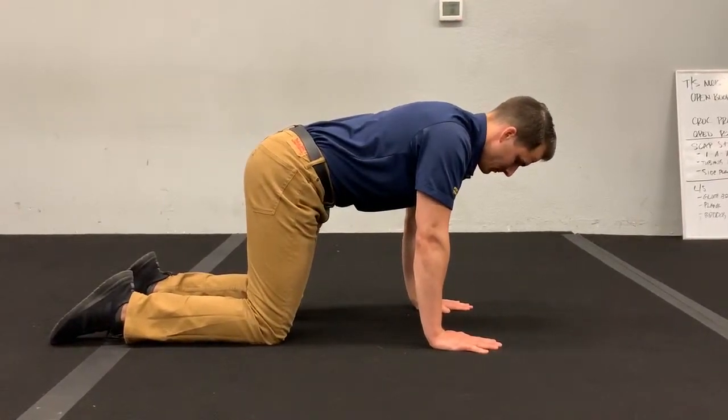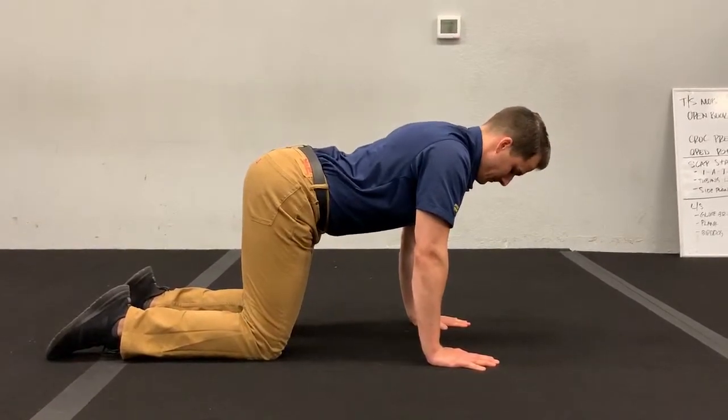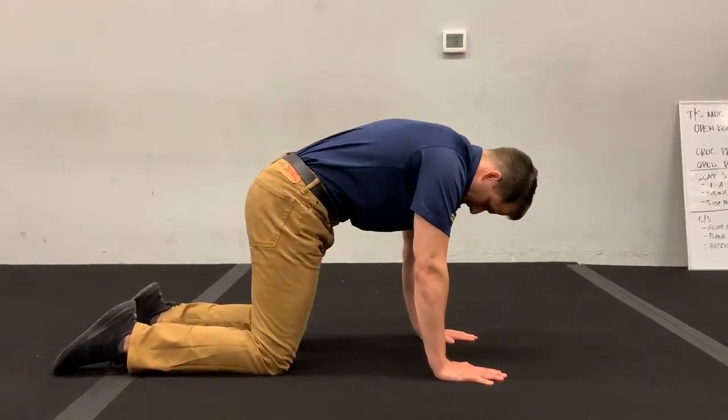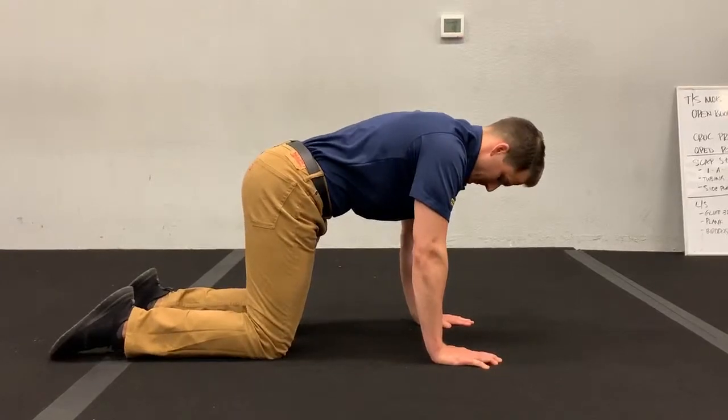So for our plank, we're going to start by finding neutral spine. Tilt your tail toward the ceiling, let your belly kind of sag. Beautiful. And then tuck your tail down, so you're rounding all the way. Good. And then arch all the way again. And then from here, just neutral — flatten out. Lower back nice and flat. Neck is neutral.